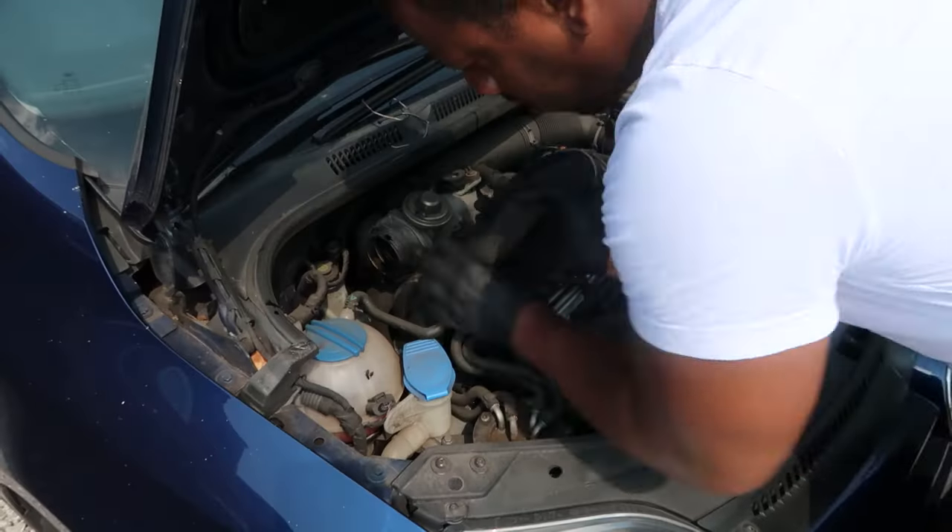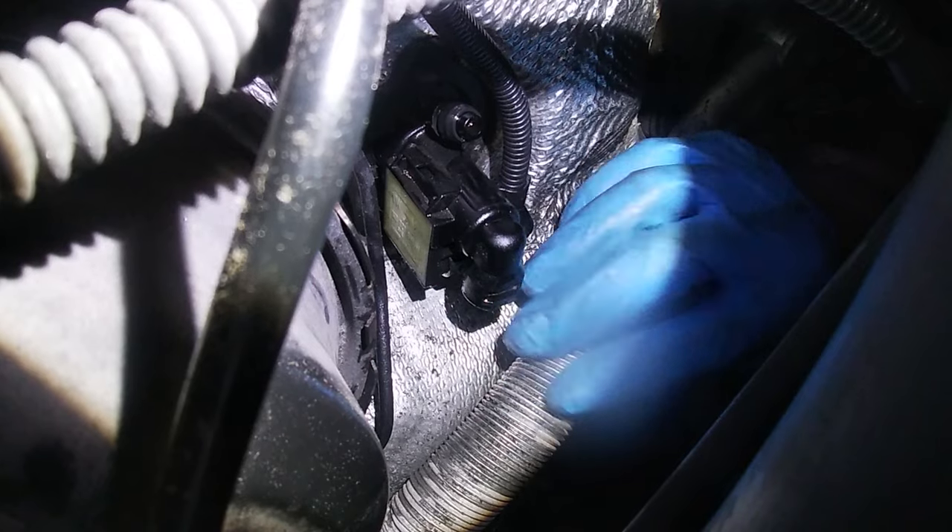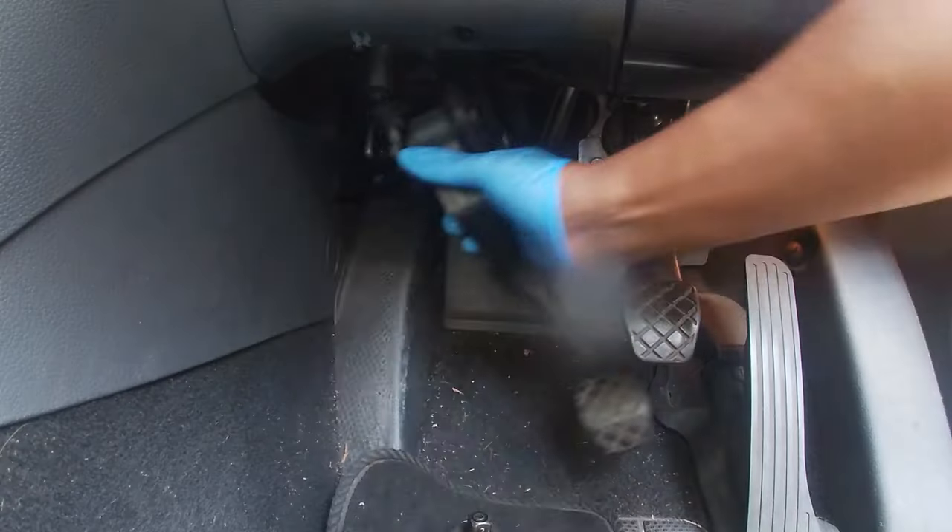In this video we're going to be removing the clutch pedal and replacing the master slave cylinder, which always drops and causes problems.